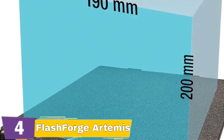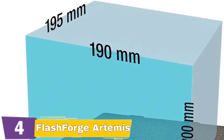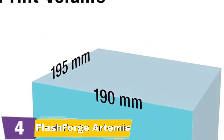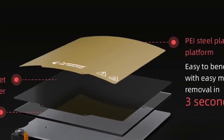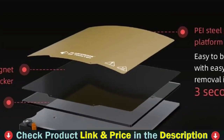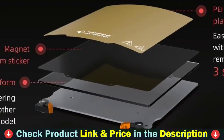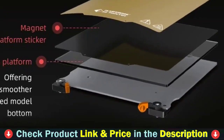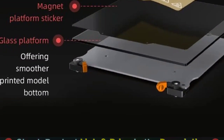It provides a removable glass platform and a PEEK magnetic steel plate platform, both of which can be easily removed and replaced to meet diversified printing needs. The build surface is covered by a PEEK spring steel build plate, which is durable, has good adhesion to printed models, and is bendable, enabling a slight flex to remove the print — so no need to worry about model toppling or difficulty removing the print.